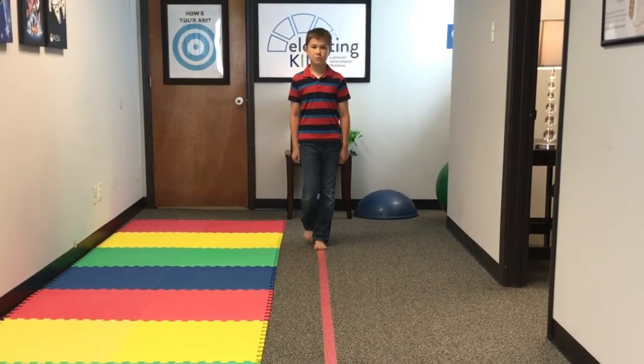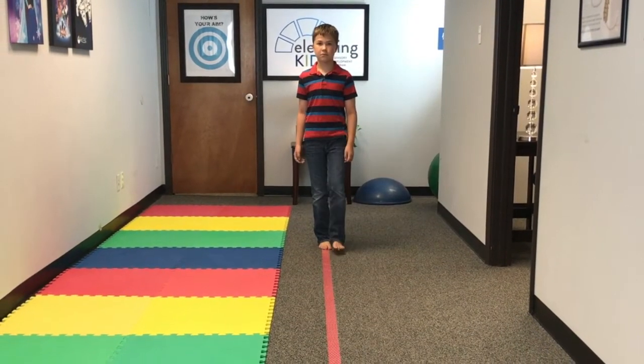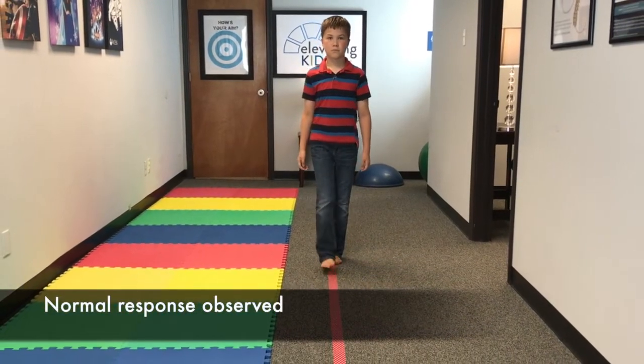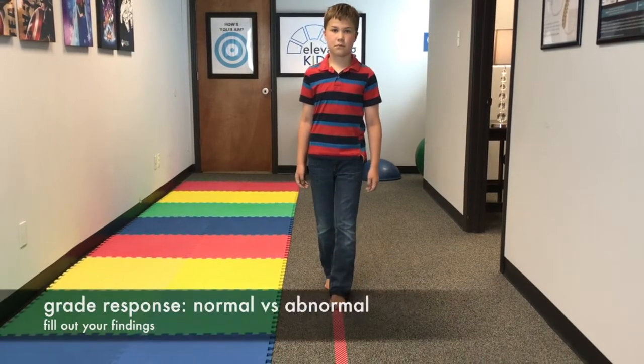Go ahead and come forward. You're going to have them walk like this, ideally with eyes forward without looking down, for about 10 to 15 feet in one direction without falling down left or right, and again without gaps or stepping on the toes.